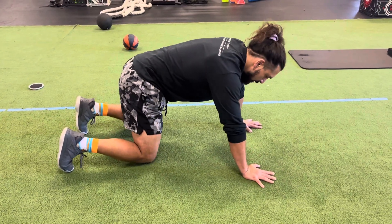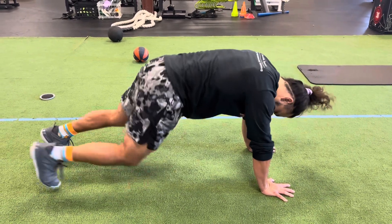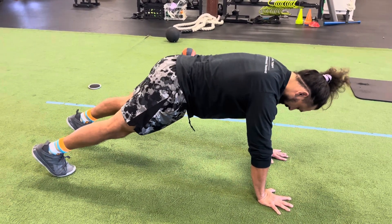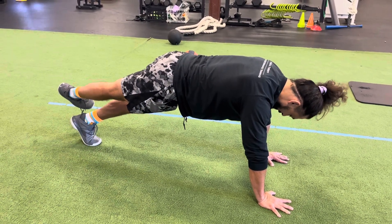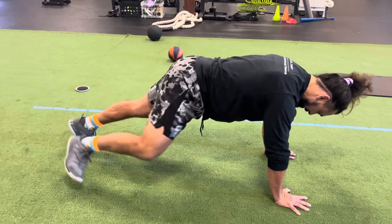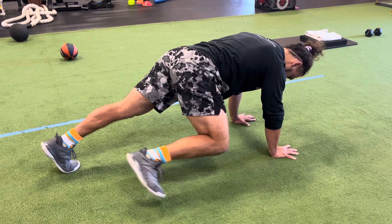Starting in a plank — these are hip diagonals, two different movements. We start with a deep core contraction and pelvic floor contraction. You want to maintain that activation as the foot goes up and out, maintaining pelvic floor and deep core contraction. Then the toe goes up and out, down and across.